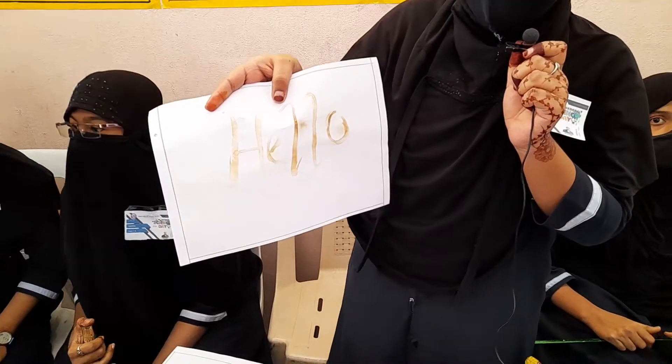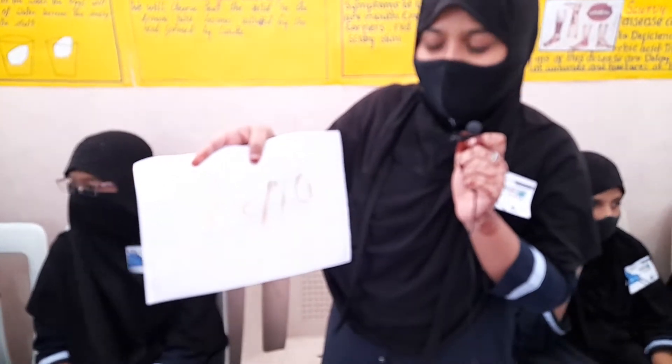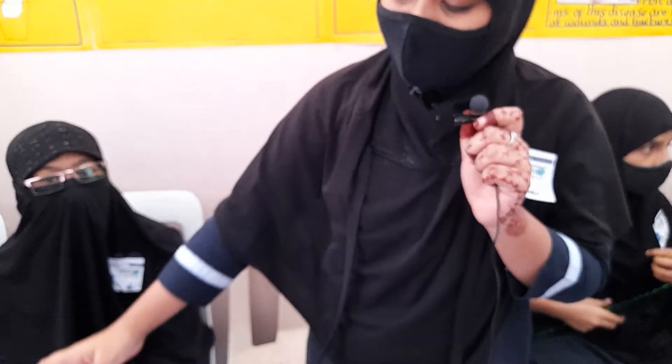What will you observe? We have observed the acid in lemon juice activated by the candle heat. Jazak Allah Khair. Thank you.